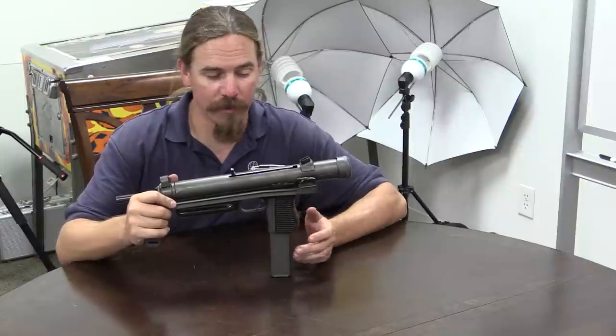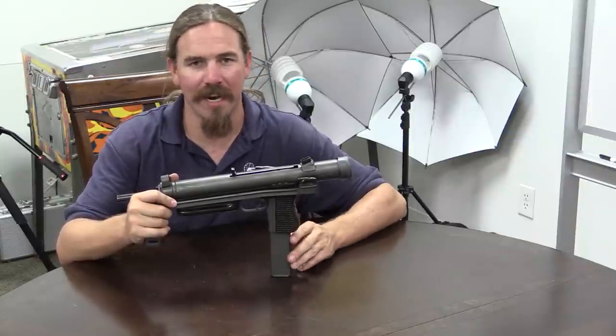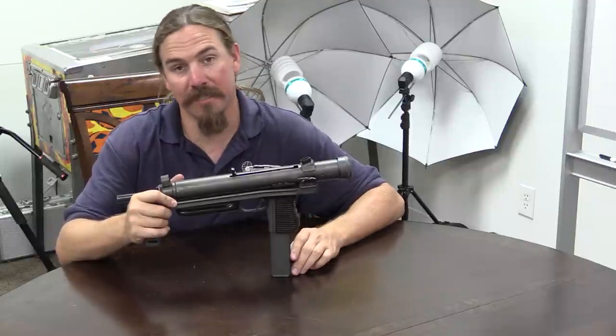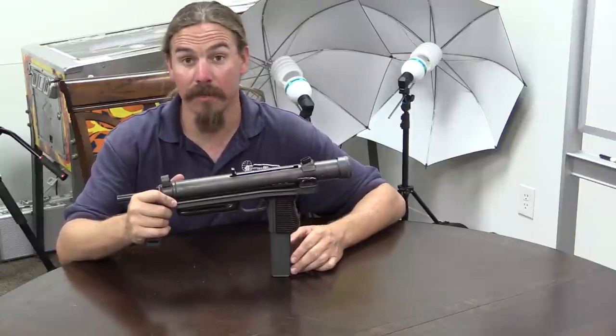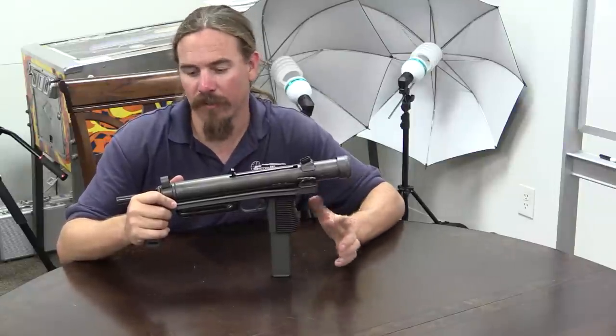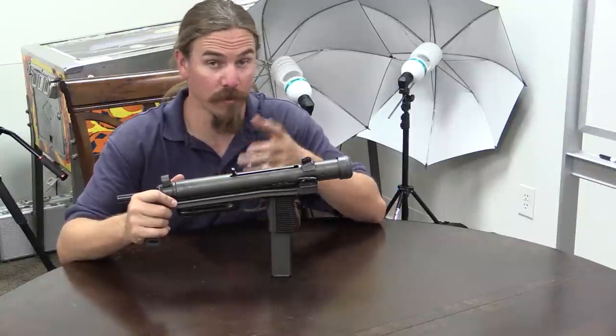On the other hand, from a shooting perspective I found it frankly uncomfortable and not that great. I don't like the grip, the stock, or the sights — it's just kind of 'eh' as a submachine gun. It didn't make it onto my list of guns I'd really love to have. But it's still kind of cool for having all these little mechanical bits to it, which we'll talk about in a minute.